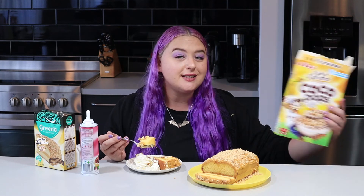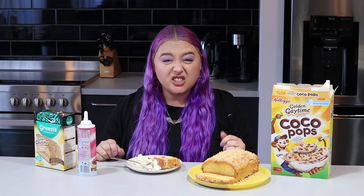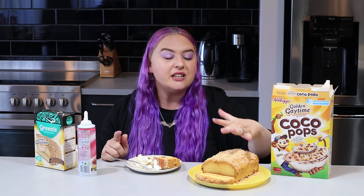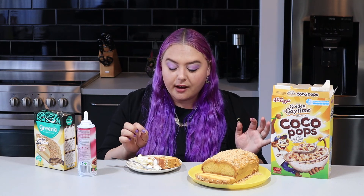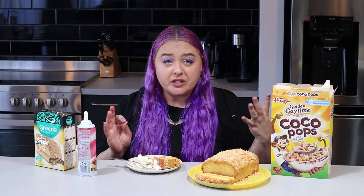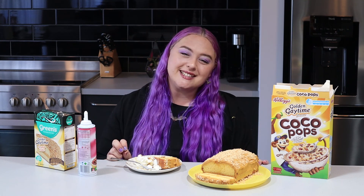Maybe you could crush up the Cocoa Pops and put them on the edges of the cake as well - that might be a good idea. Oh my gosh, heck yes! I'm gonna buy this again just on my own time because it's freaking delicious. I'm going to buy an extra tin of crumbs to entirely encrust the top, and put Cocoa Pops around the outside. Just as they are, they add a great texture and flavour - definitely add whipped cream with it all. Go out and try it, and let me know what you think. Thanks so much for watching, see you next time, bye!